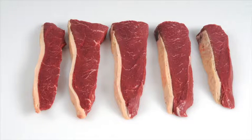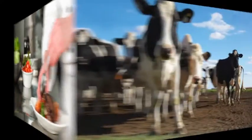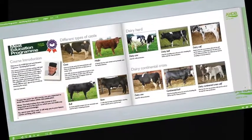Learn about new cuts and how to identify opportunities for these products on menus. Learn about cattle and sheep production, what the different breeds are used for, and the names used to describe different types of animals.